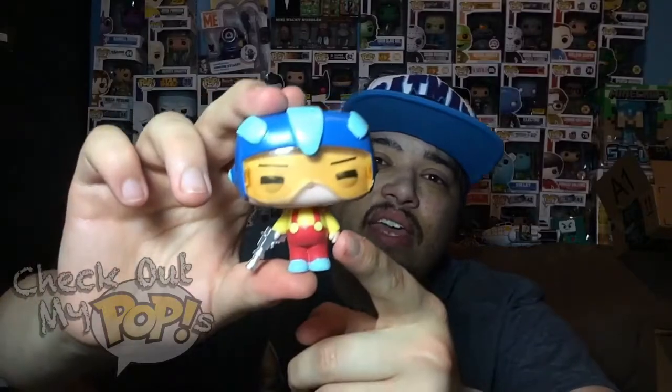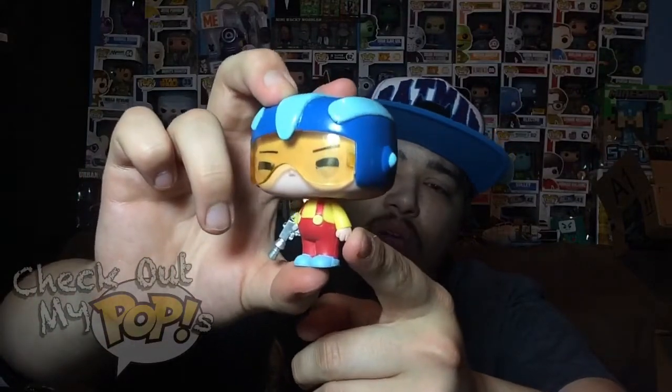Anyways, that is the ray gun Stewie. Alright, well that's it for this review! Let me know what you guys think — let me know if you like Family Guy, if you have any of these pops, or if you're thinking about getting any. Also, I'm going to have a channel update coming soon about a new idea I think you guys might like. I'm excited about it and I hope you guys are too. Be sure to subscribe, click like if you enjoyed it, and as always — thank you for watching!